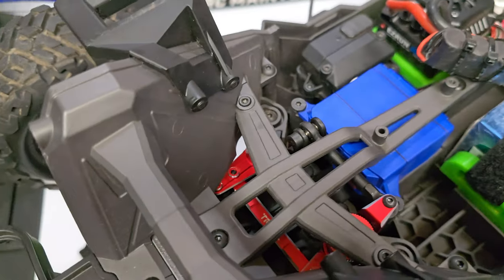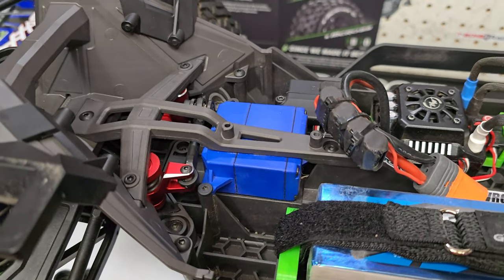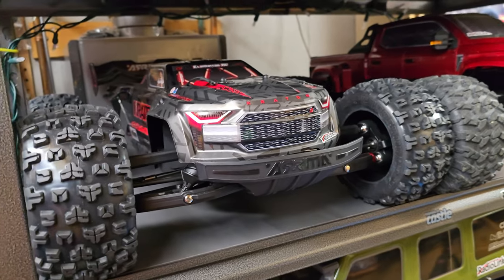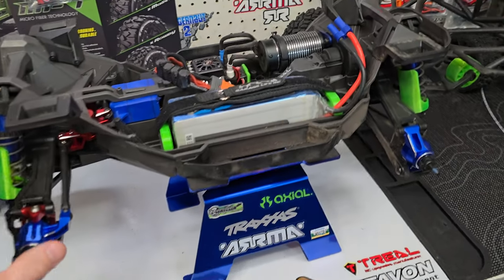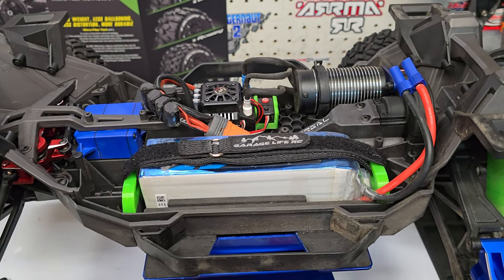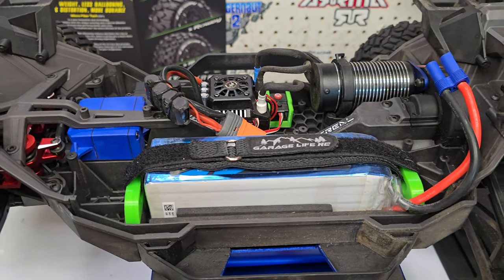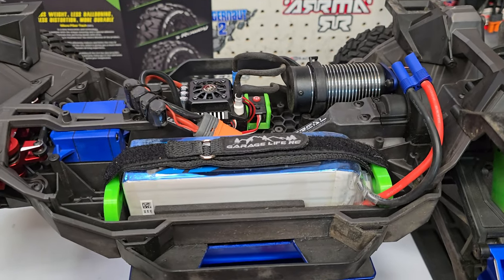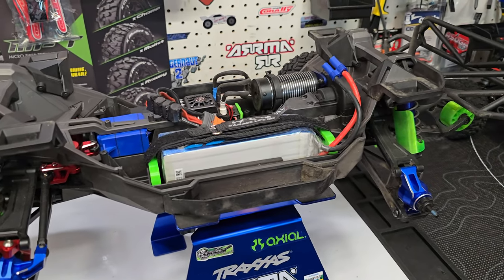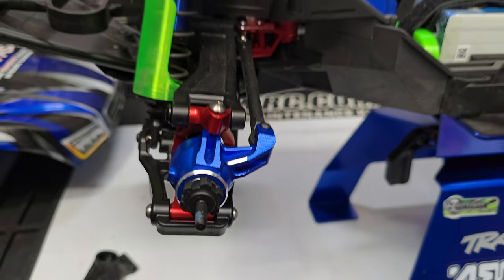Either way, that looks sweet. I had just gotten home from going out to run this truck and also my Arrma Kraton 6S EXB RTR version 2 for the first time. But unfortunately it is so wet out there — we've had three days of rain and everything was just like a swamp. I walked on the grass first and decided I'm not putting the trucks through that. So I came home and decided to reshoot this part, because like I mentioned, I had messed up audio the first time I recorded it.